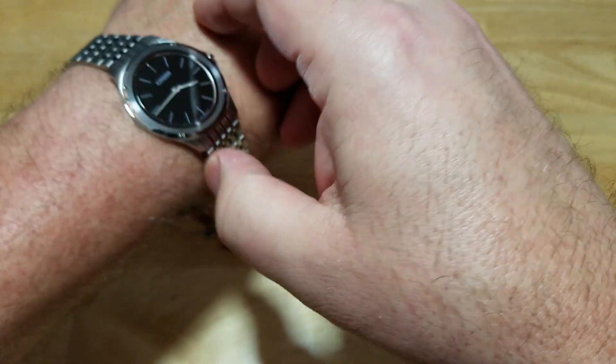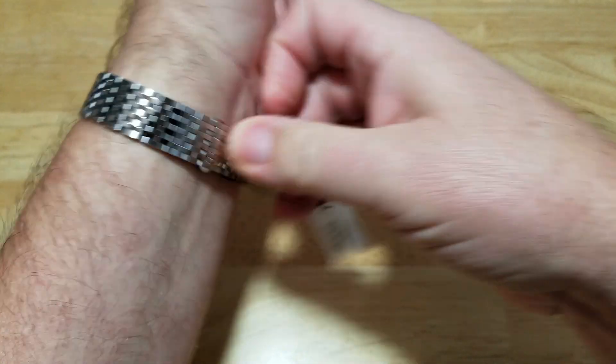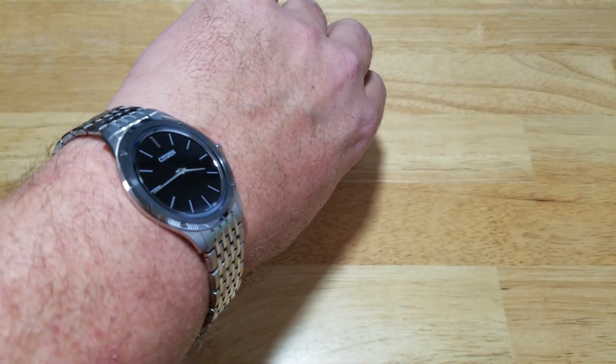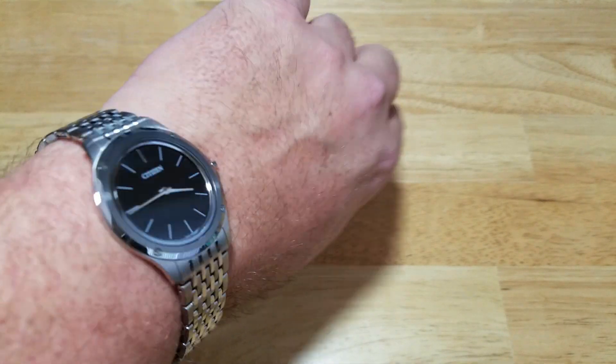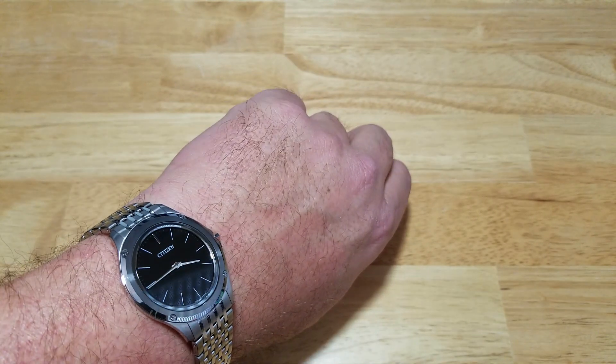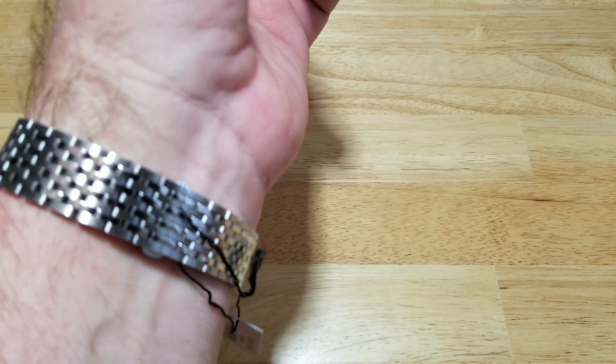So you have to kind of remind yourself, hey, I have the world's thinnest solar-powered watch on my wrist. Make sure you don't bump it into things, even though it does have the Duratec coating and it does have a sapphire crystal — you still want to be a little careful. And if you look at the profile while you're wearing it, you're going to forget that you have this watch on your wrist. But it does have some nice presence — a really, really nice, classy-looking dress watch. And I'm not even a dress watch guy, but gosh, I like this one.